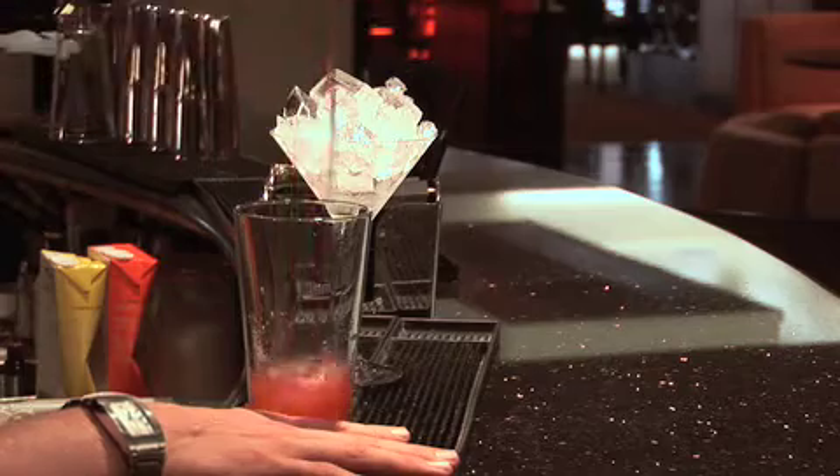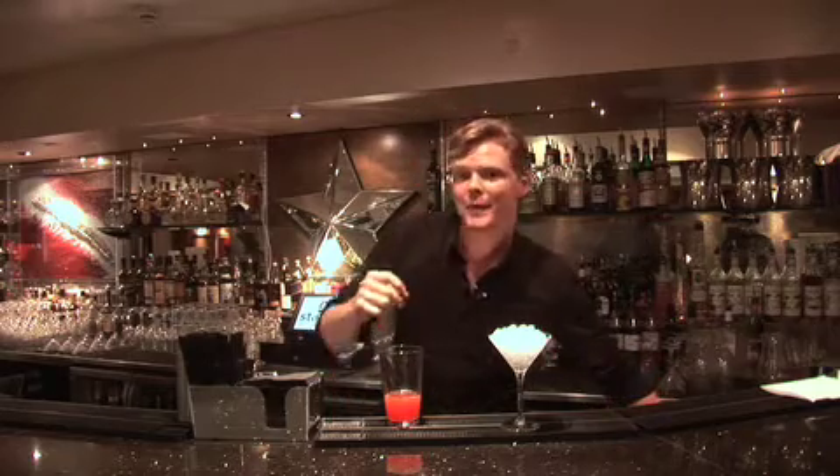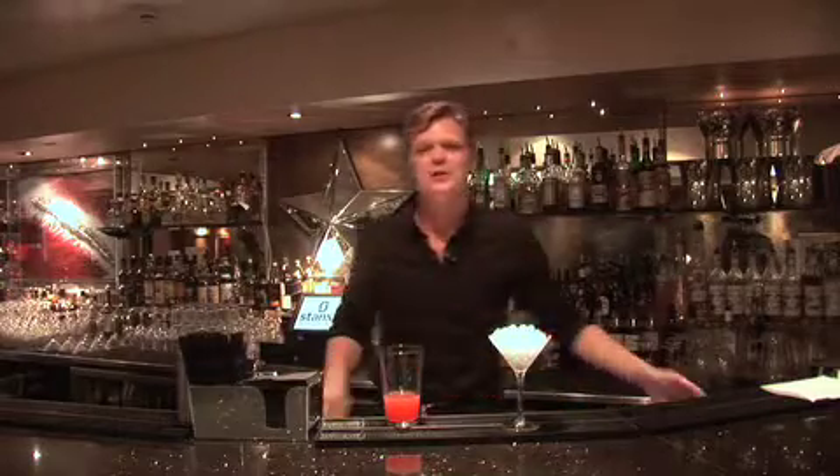Once again, just 25ml. For the mixers we're going to take some fresh passion fruit juice and some fresh pomegranate. Now just to sharpen it up a little bit we're going to be using some fresh lime. Just take two or three squeezes, throw those away.